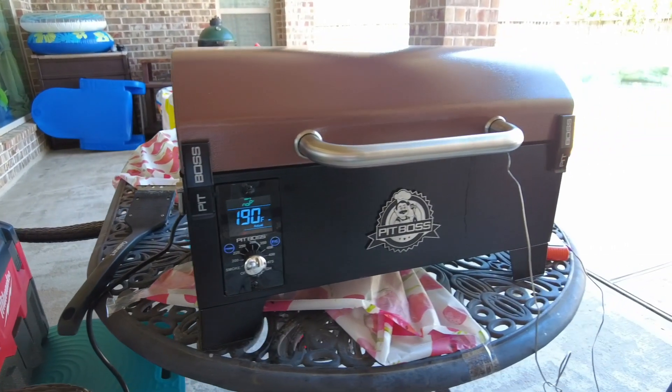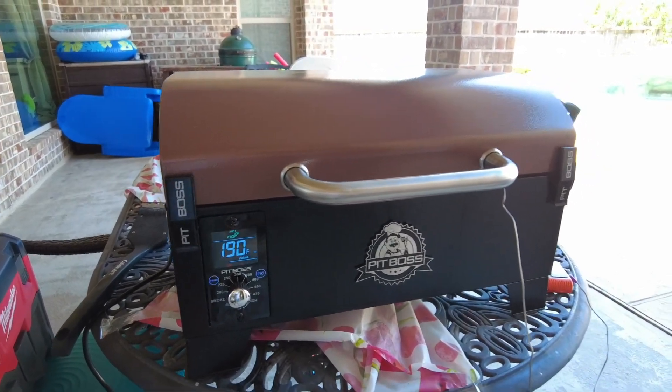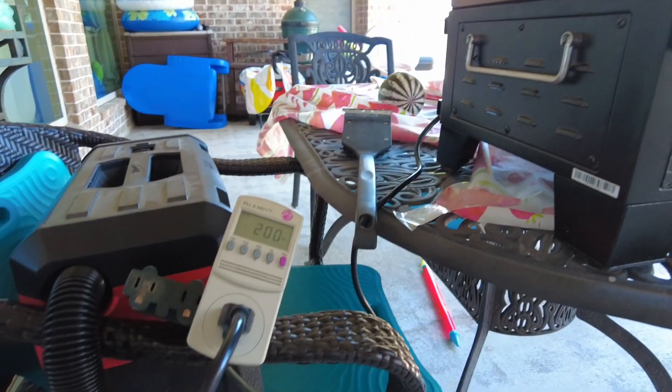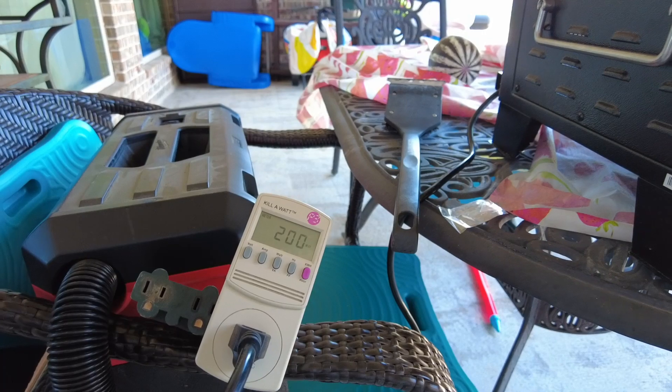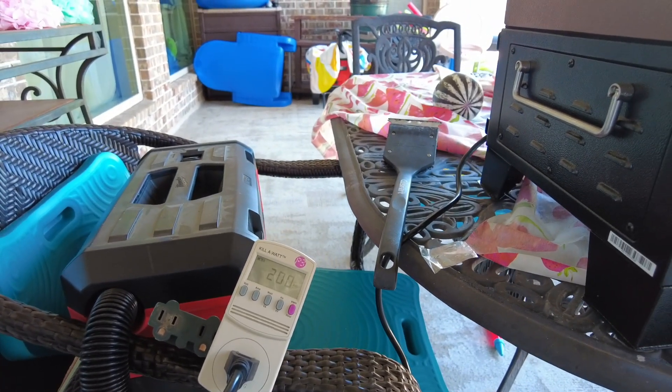The temperature is stabilized right now. We've got four steaks in the pellet grill and the electricity seems stable at 200 watts. After watching this for more than 30 minutes, here's what I've observed.